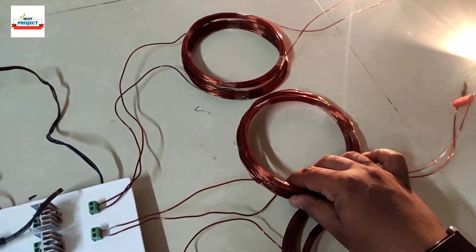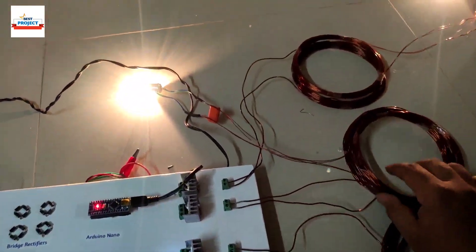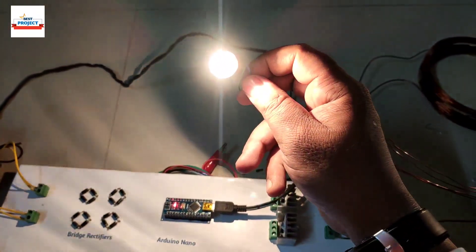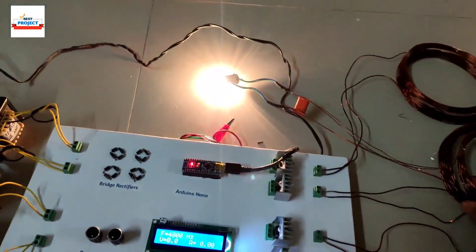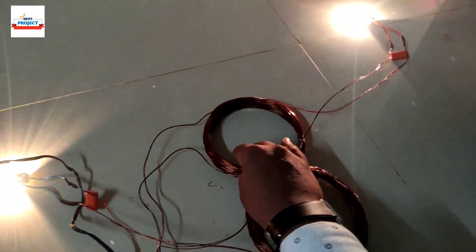You can see the light is very bright — we are using incandescent lamps here. The current is more than 1 ampere in this system, that's why the lamps are so bright. These are 10-watt incandescent lamps glowing very brightly.